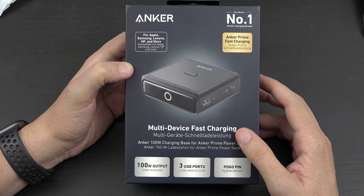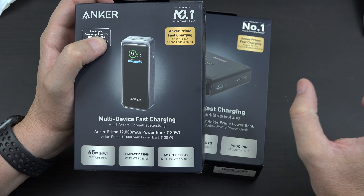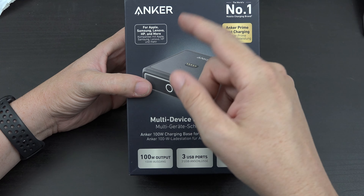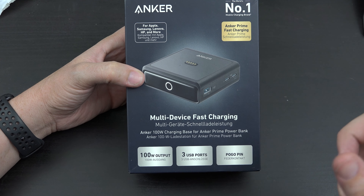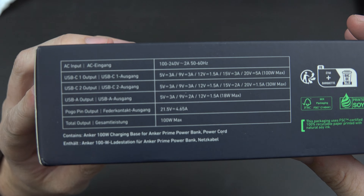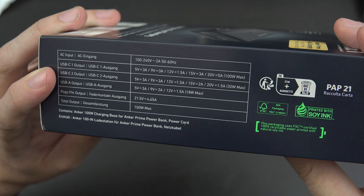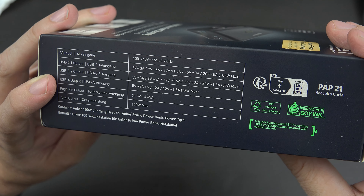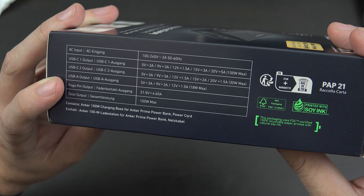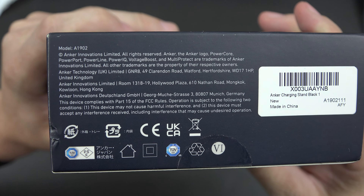This is a charging base, and there are three different power banks it supports: this little 12,000mAh guy, a 200-watt guy, and then the big 250-watt model. You can charge all three using this base, one at a time. It's the Anker Prime fast charging dock — 100-watt, three USB ports. The USB-C port does up to 20V at 5A (100W), the second USB-C does 20V at 1.5A (30W), USB-A does 12V at 1.5A (18W max), and the pogo pin output does 21.5V at 4.65A for 100W max. Model number A1902.